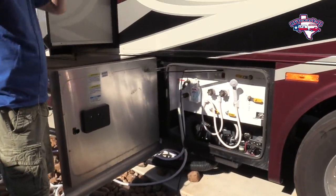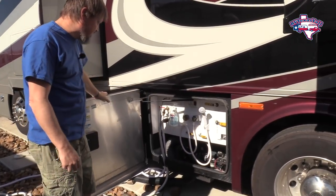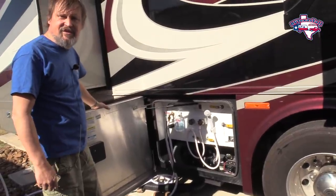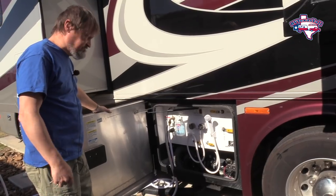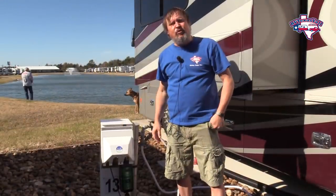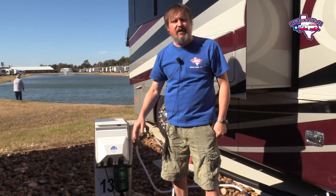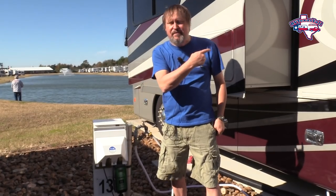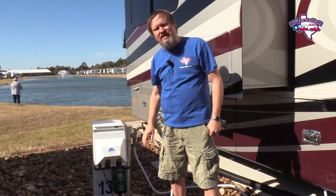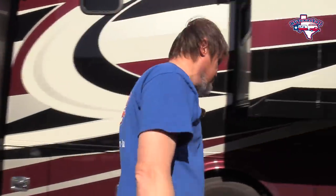Here's all the hookups — water, sewer, cable connects in here. We have a black tank flush that we utilize, so kind of standard stuff. I wanted to mention: here's our surge protector. As we said in previous videos, we strongly recommend it — we had a big power surge just a week or two ago. We'll put a link down in the description if you want to look at that.